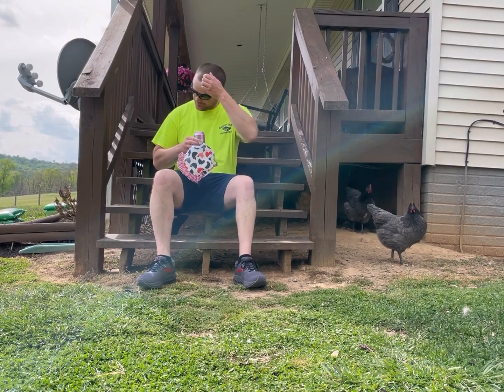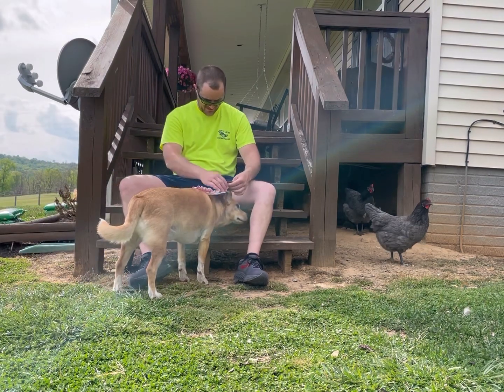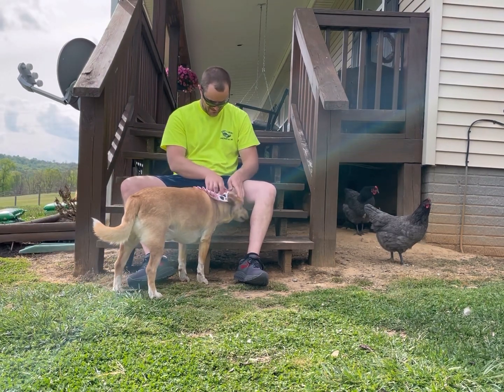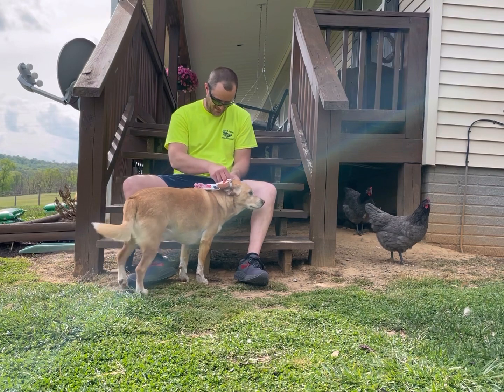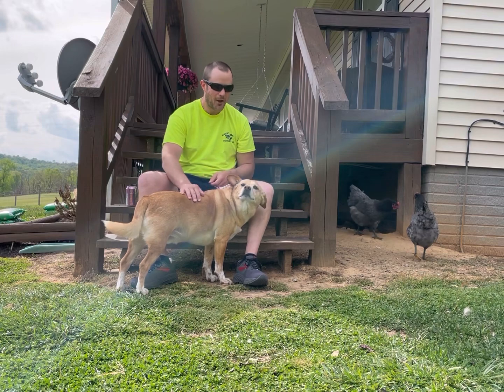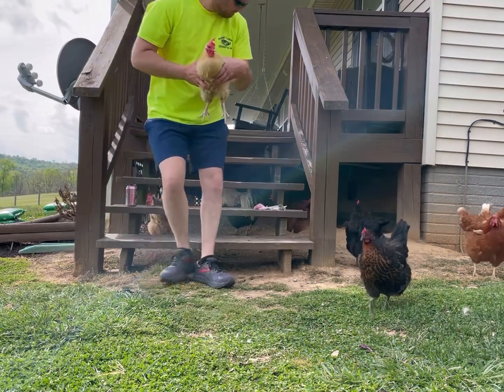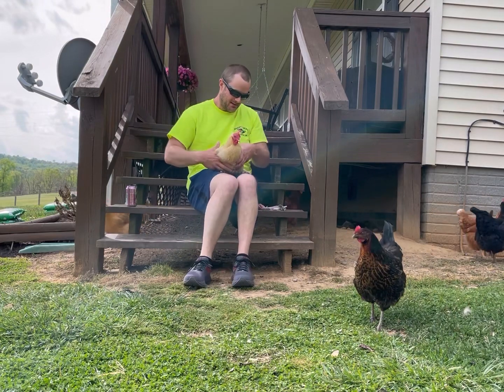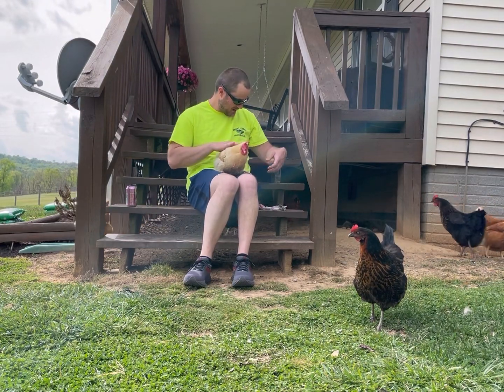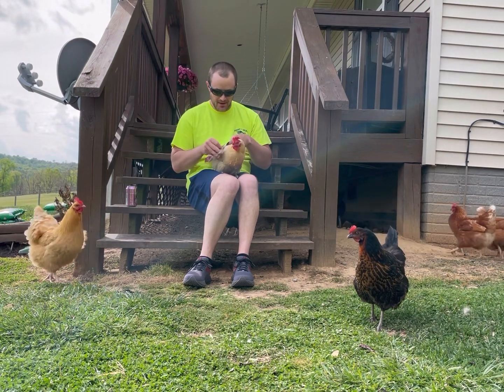Come on, Miss Molly. You're not Miss Molly. Good Miss Molly.